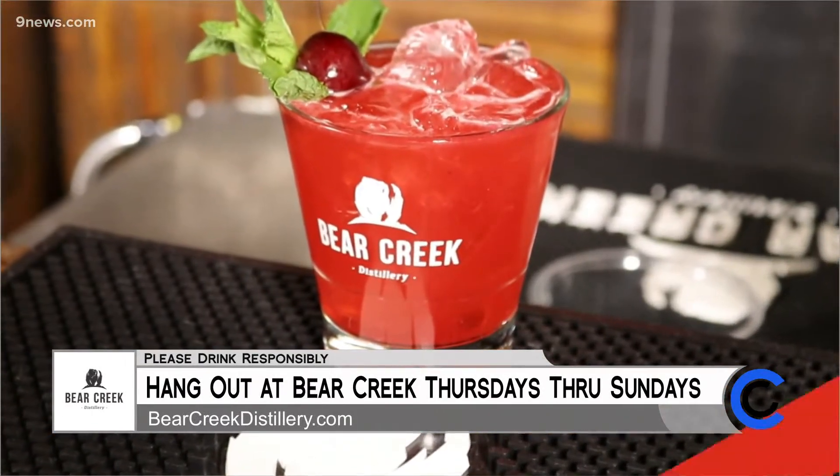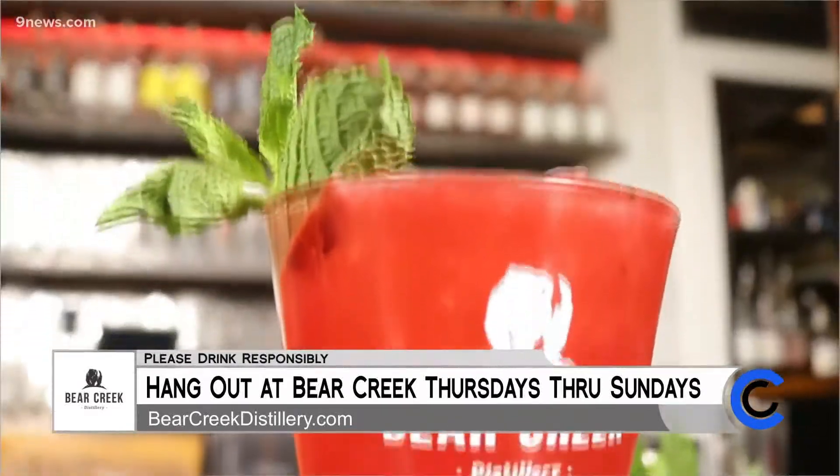We do this one every summer as soon as we can get fresh cherries, and once cherries are gone, so is the cocktail. So I'm going to teach everyone how to make it.